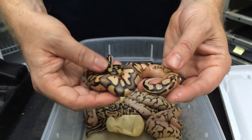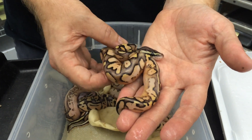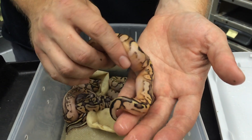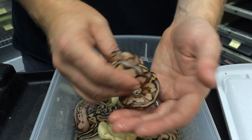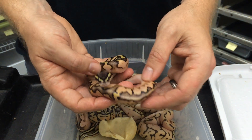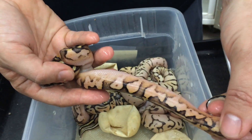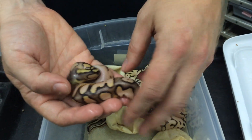Here's a couple others I got. This is a really nice looking pastel calico — not a lot of white, just a little bit, but it's more the pattern that calicos get. Look at that blushing on the side. It's a really, really impressive snake.